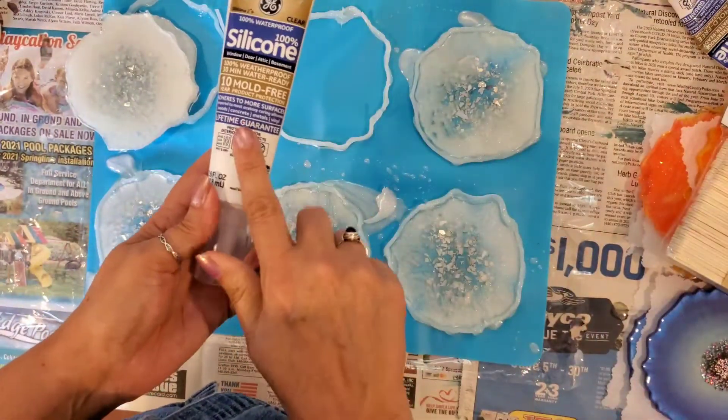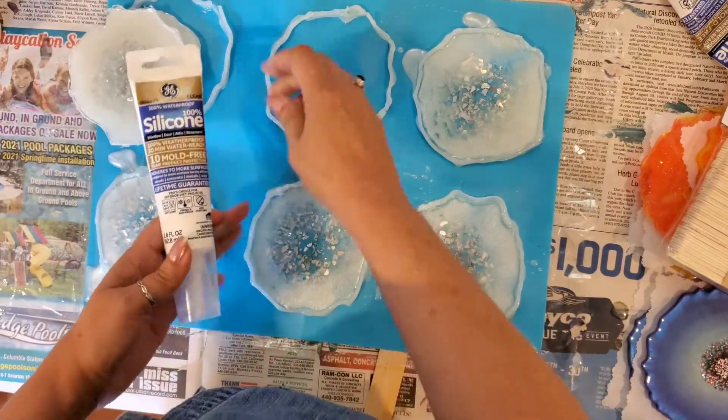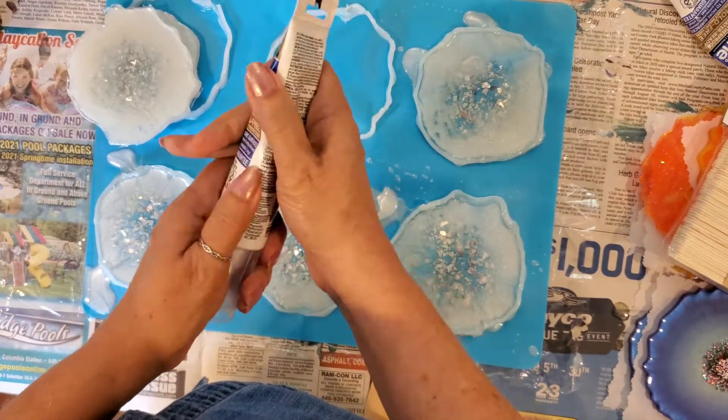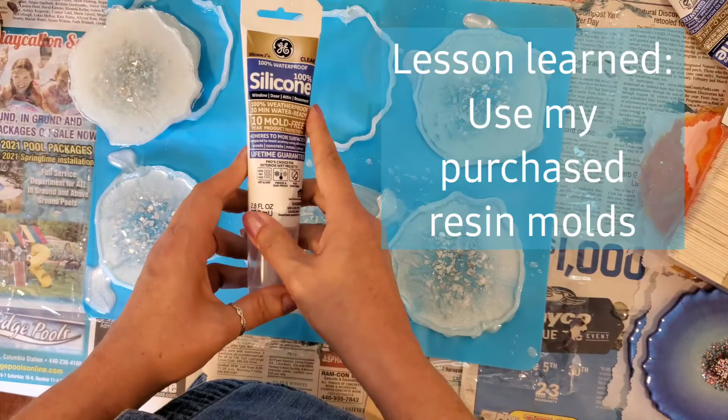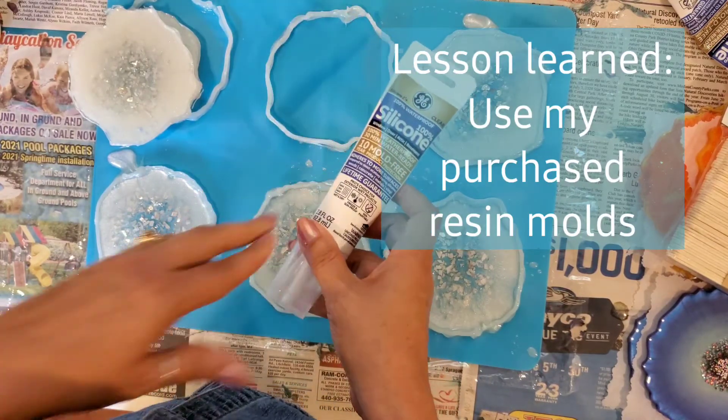Lesson learned: it's not so easy to make a mold out of silicone caulking. It's better to just buy pre-made molds and use those. Thanks for watching!